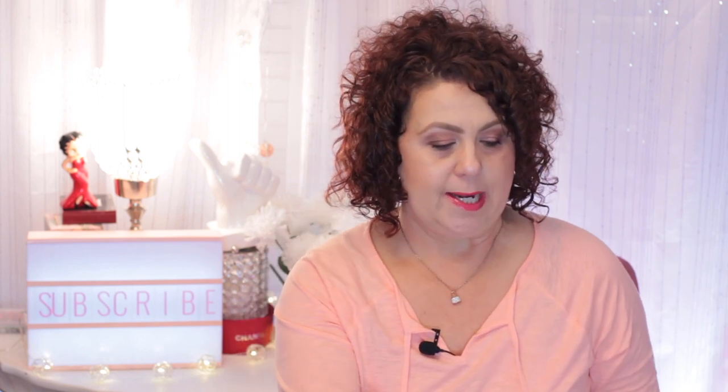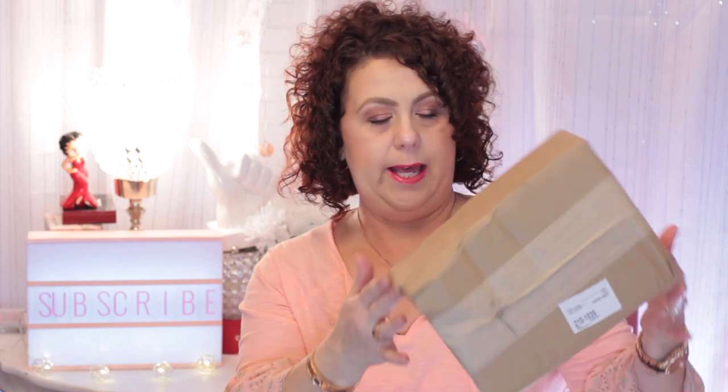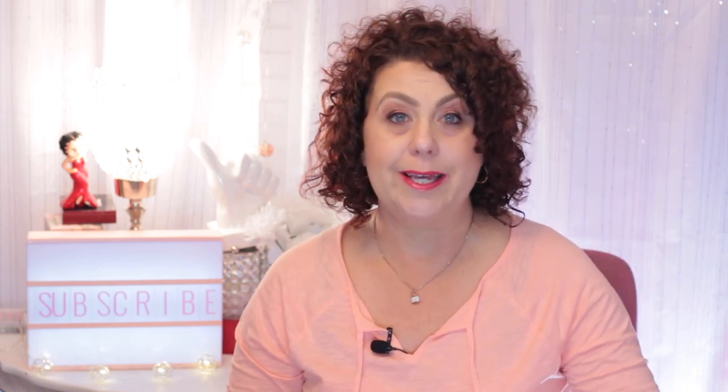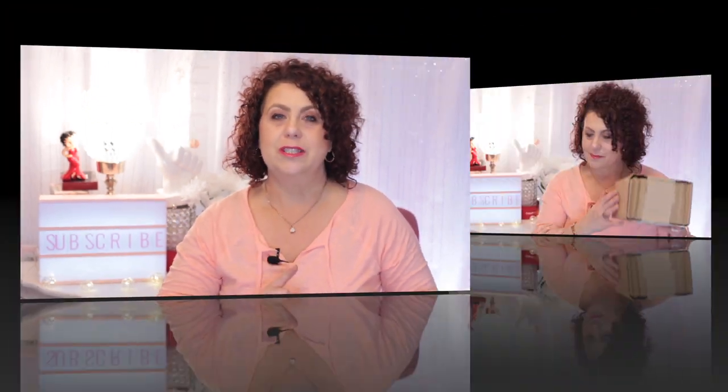Hi, it's Janie. Welcome back to my channel. Today I'm going to be doing an unboxing video of a product that I received from The RealReal. I have not opened it yet — we're going to open it on camera. So if you're interested to see what is in this box, just keep on watching.